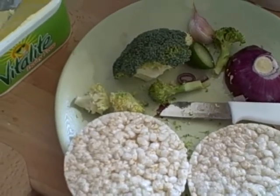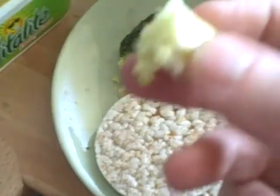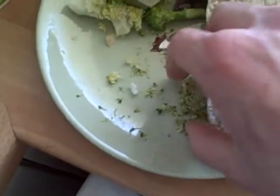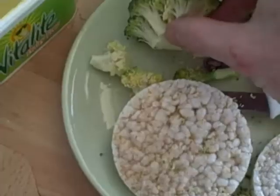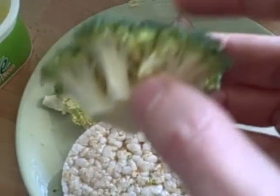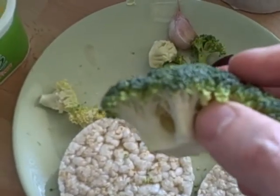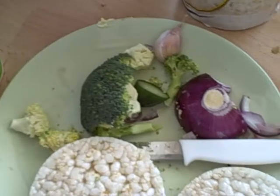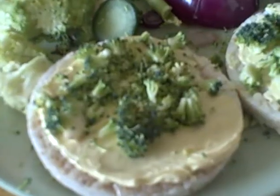One idea to increase the nutrition of your snack is to take broccoli and literally shave off all the green stuff. Then take your dairy-free margarine spread, put it on your rice cakes, and place all that green grassy stuff onto the margarine on your rice cake. All of the nutritional goodness of broccoli is held in the top green frond bits, so it makes sense to use that rather than necessarily trying to digest all the stalk if you're going to have some raw broccoli in your diet.